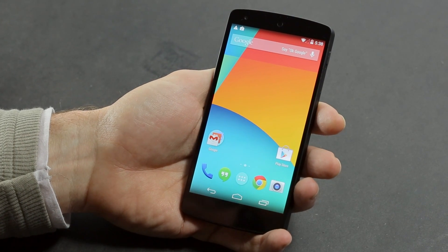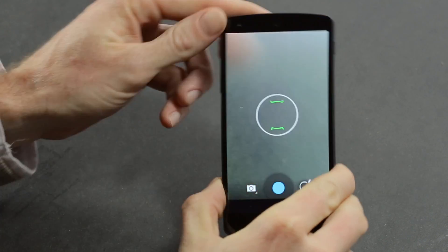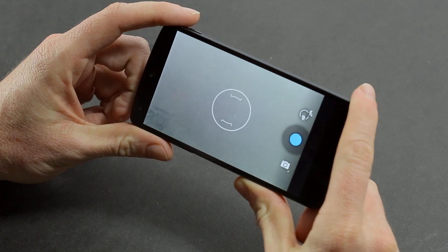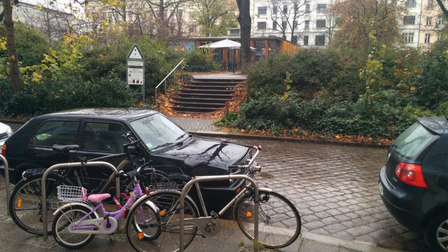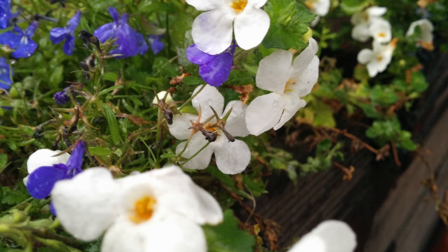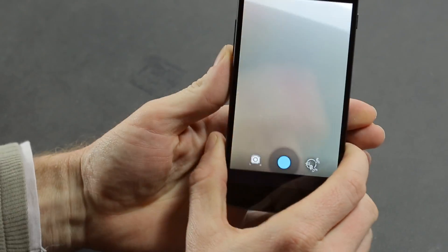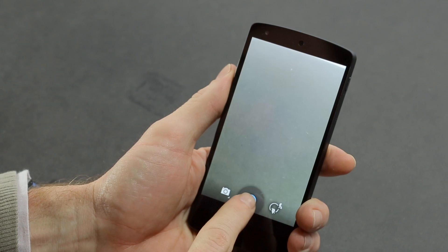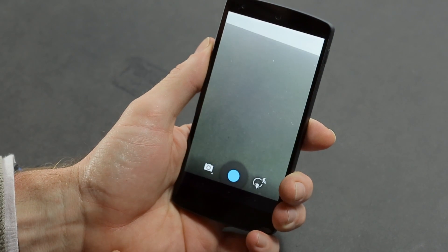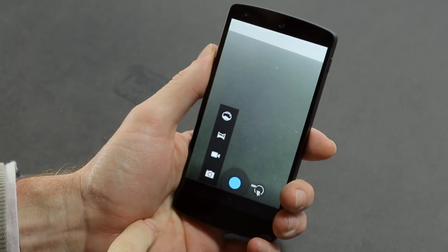The Nexus 5 has a new camera app and an improved 8 megapixel camera with optical image stabilization. A lot was made of the camera in the build-up to its release, hoping a Nexus camera would finally be fantastic. It's definitely better than the Nexus 4, especially in low-light conditions, but if you want a replacement for a point-and-shoot camera you probably need to look elsewhere. There's also an HDR Plus mode, which is one of the really impressive features.